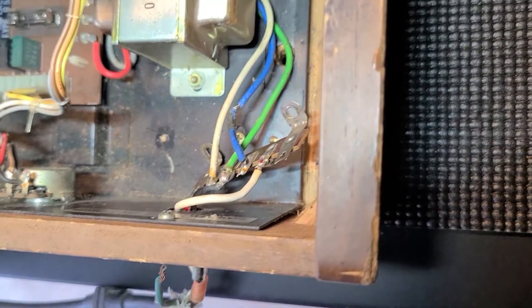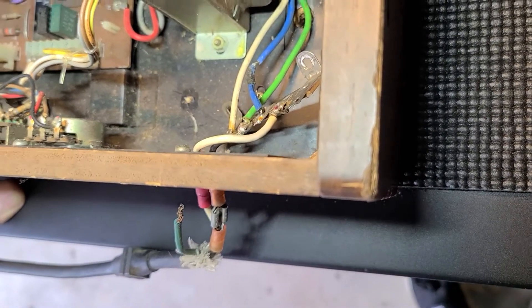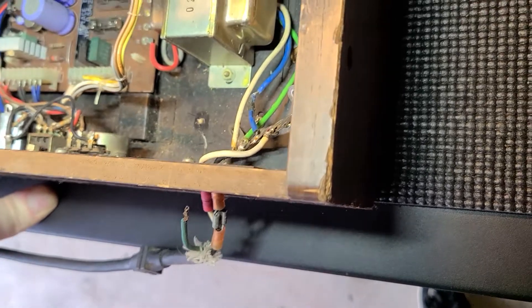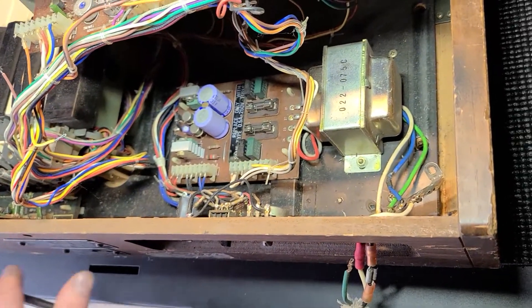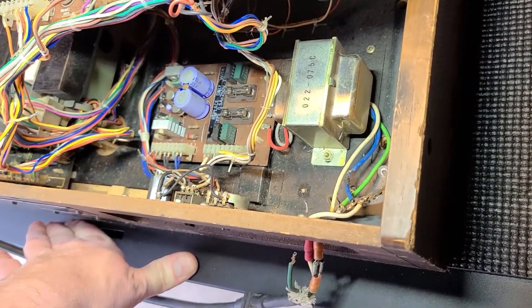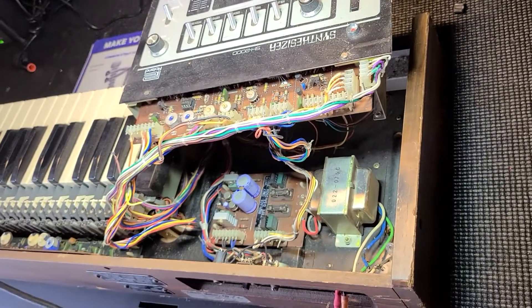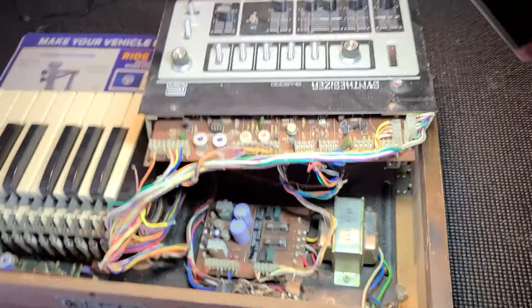I'll look up the old schematics — three wires shouldn't be that hard to figure out. I want some advice and guidance on finding schematics and what to do, and before I plug this in I don't want to mess up anything else. I want to do this right. I want somebody to confirm that those are the steps you would take to go at this thing.